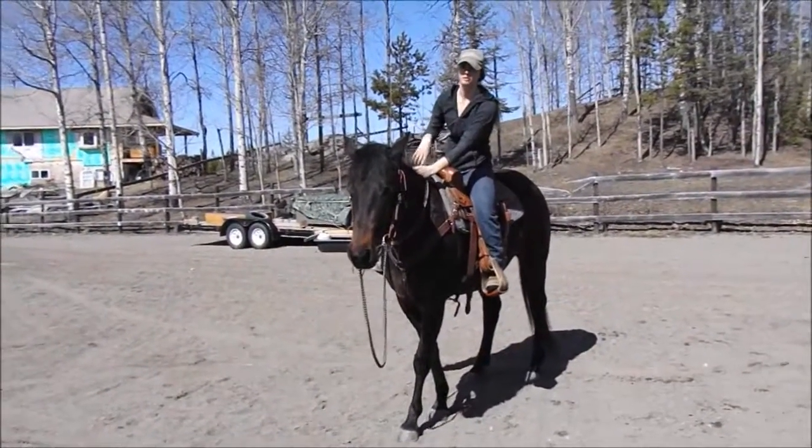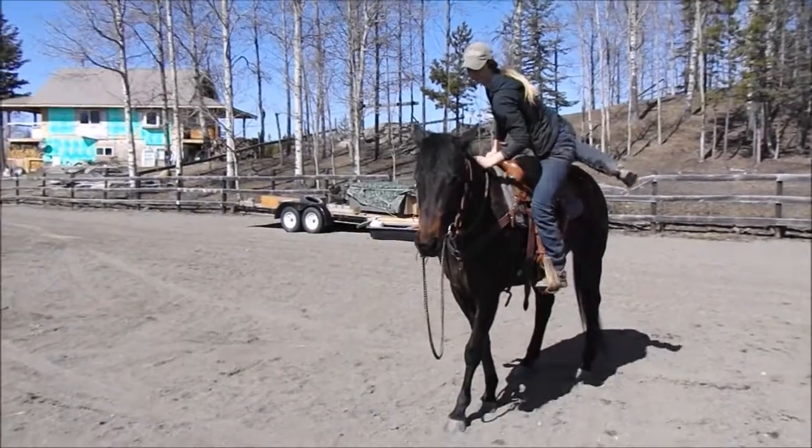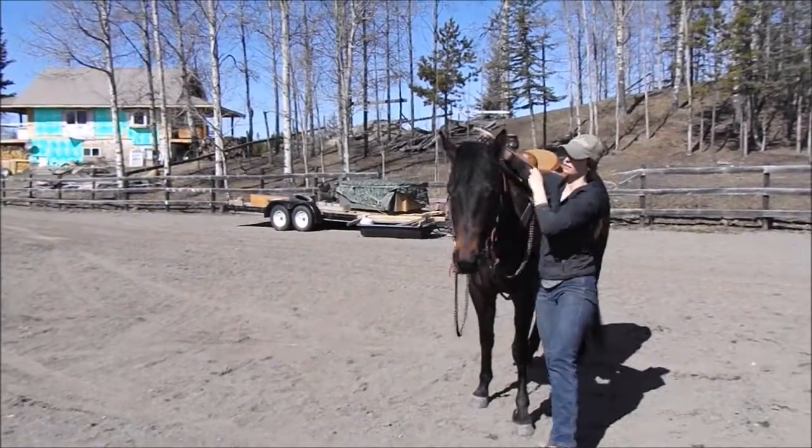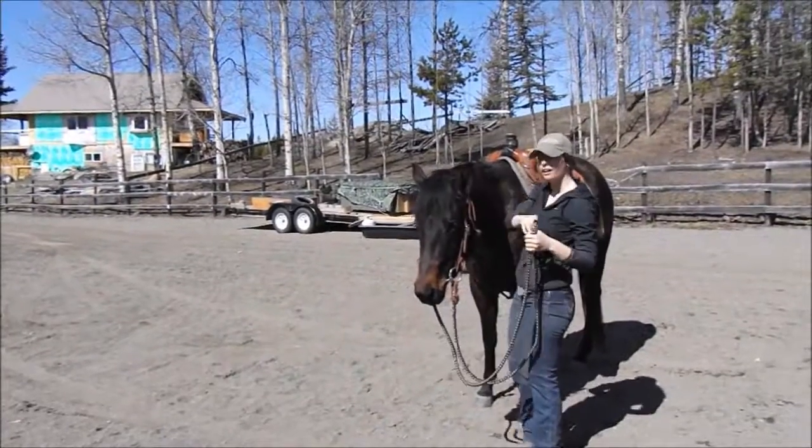When getting off, you're going to keep control of her head. Nice and slow, nothing rushed. There we go.